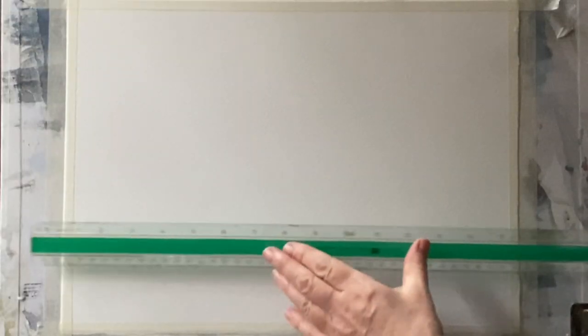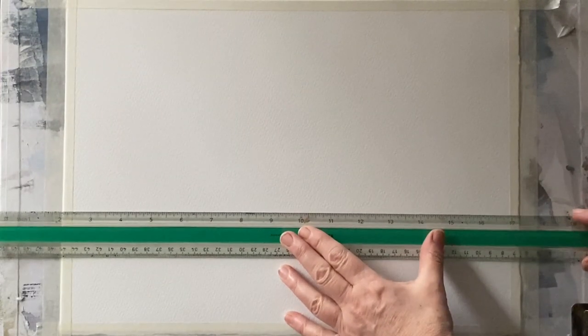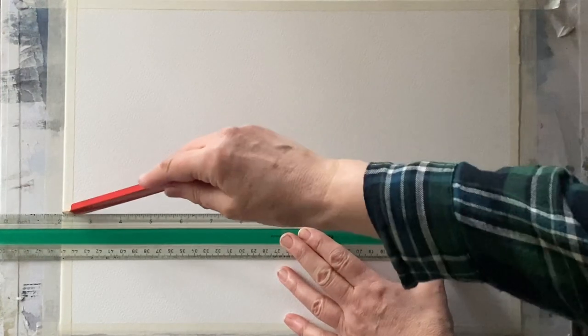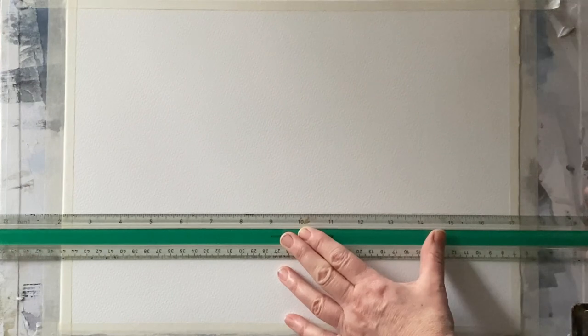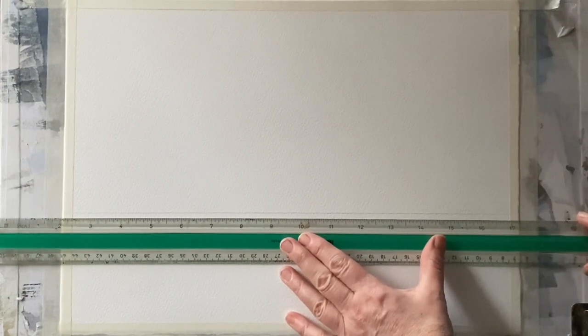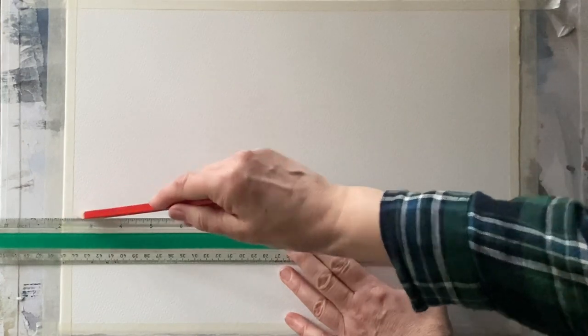I'm starting off with Saunders Waterford cold pressed paper. It's a quarter imperial sheet and it's taped to my board with ordinary decorators masking tape. My board is at an angle of about 45 degrees. The first thing I'm going to do is sketch out the scene, then I shall firm up the sketch with waterproof black ink, and then paint the scene.